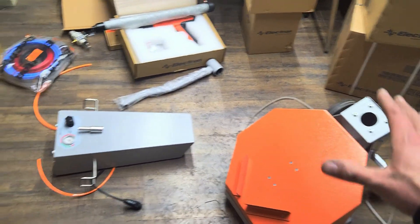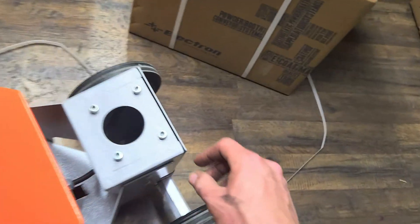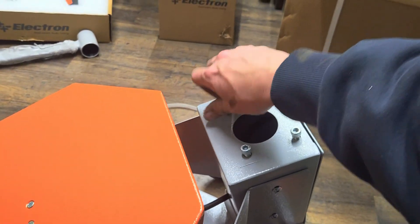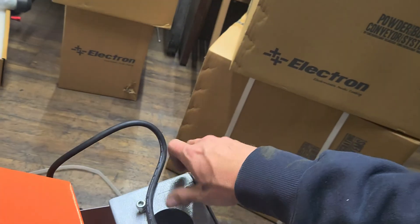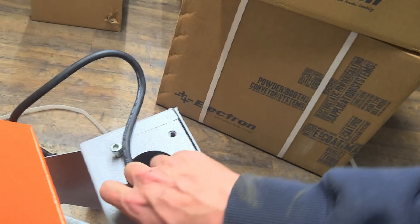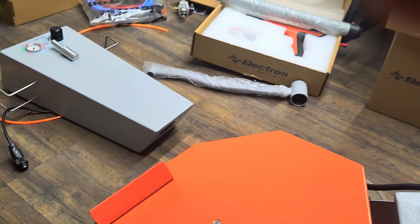You've got your base, your midsection, and a top piece that holds the control unit, arm, gun, pickup tube, hoses, all that fun stuff. You're going to need an Allen head for that. There is an electrical wire in the base that you're going to want to bring up out of the hole — this attaches to the back of your control unit. If you forget to pull it out and you put that piece on, you can just remove the back plate. That wire is what will power your vibrator base, which you've got to have to get your powder to shake down.